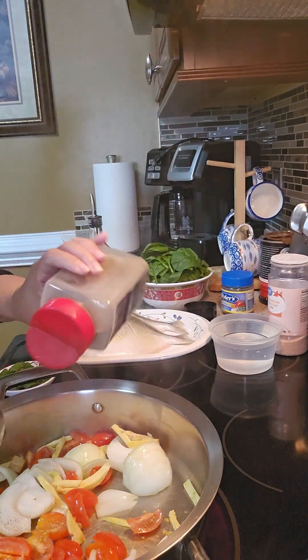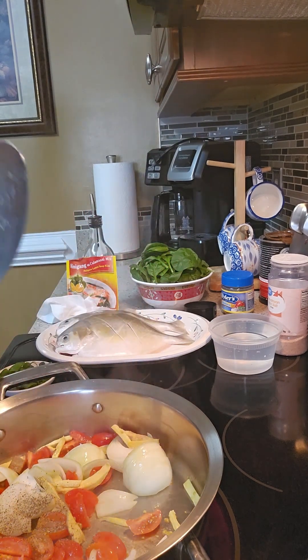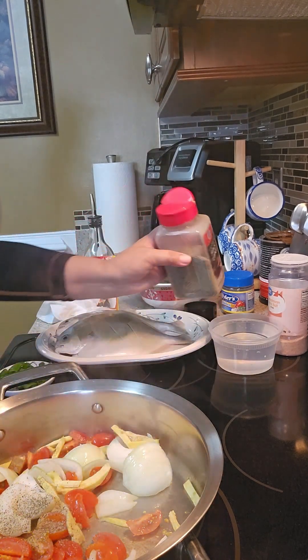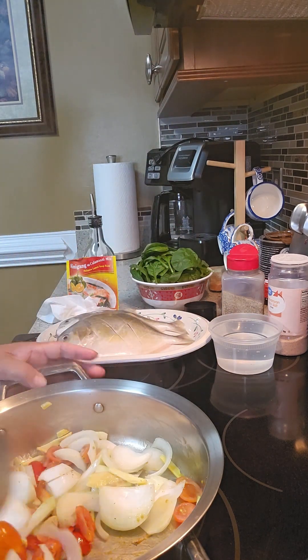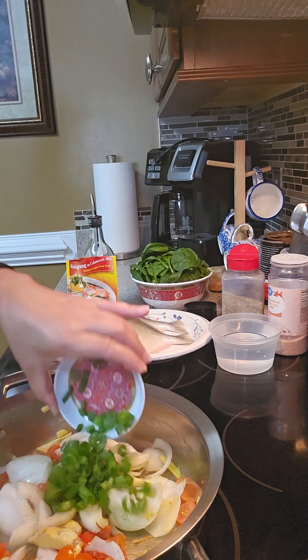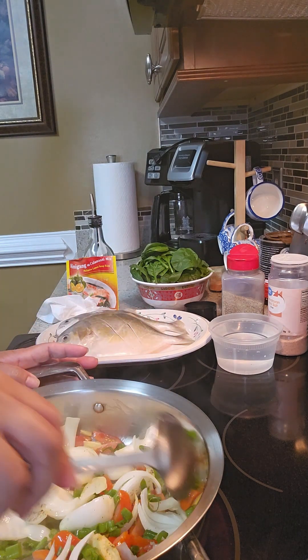Maybe I'll add salt later — you have to taste it first. Adding black pepper and green onion.